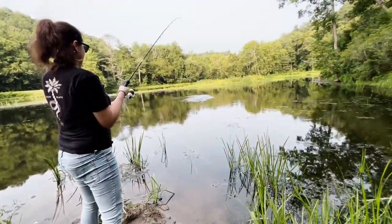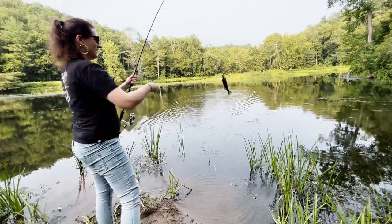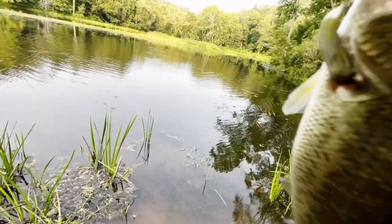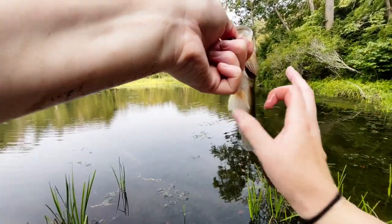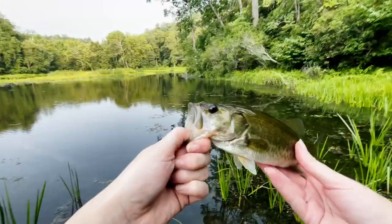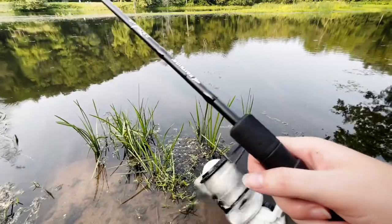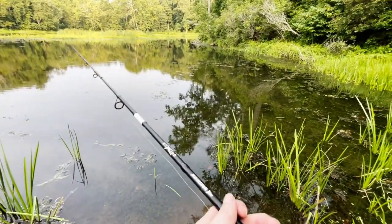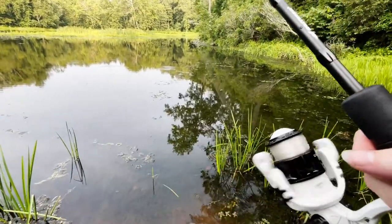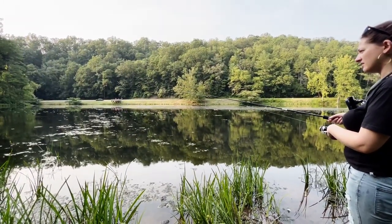Uh-oh. Got him! I wanted to set that hook and make sure I got him. We're just gonna ski this baby in. Little baby — look how fat that baby is, though. Thank you, buddy. Look at the fat little belly on that fish. Little chunk. He's got some grass down his throat — I'm gonna get that out. Thanks, little guy. That's why I like these dingers so much. I can go weightless and these guys cast a country mile because they're so full of salt. That little one hit really hard like he was big, but as soon as I set the hook I knew — you're not big. It's been so long since I caught something over a pound I forgot what they felt like.